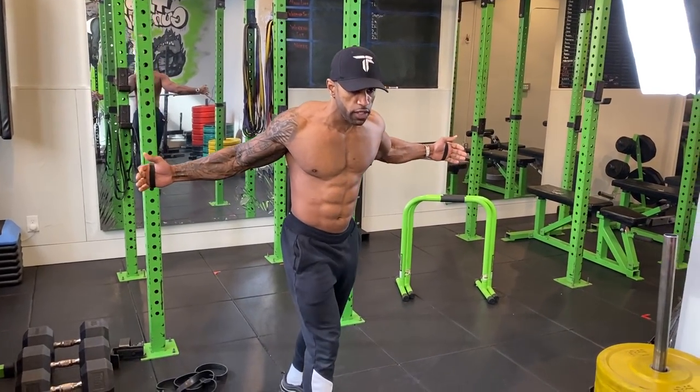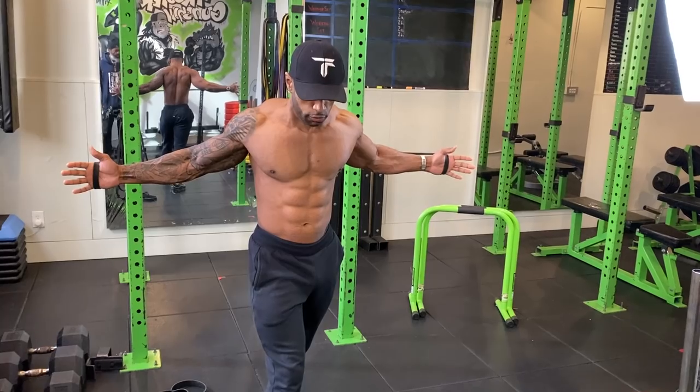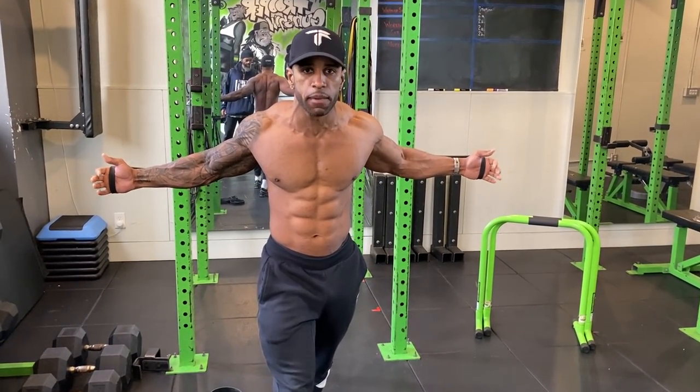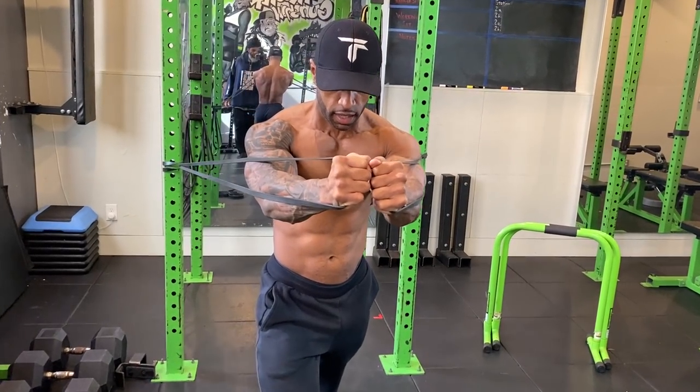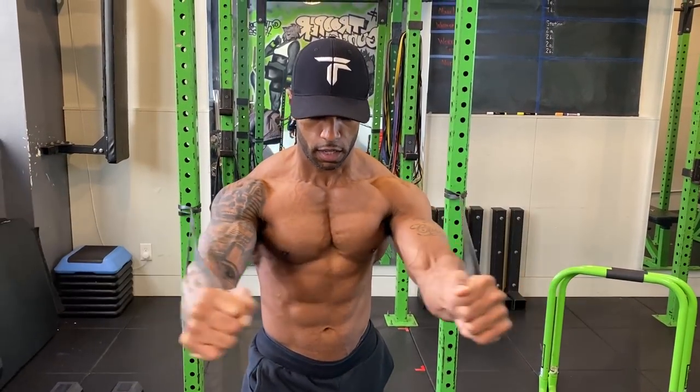Step forward so there's already tension on the band. We're going to do some chest flies. Starting with the bands already tight, arms behind me, coming together and squeezing at the front — squeezing my chest together. About 10 reps is a good number.